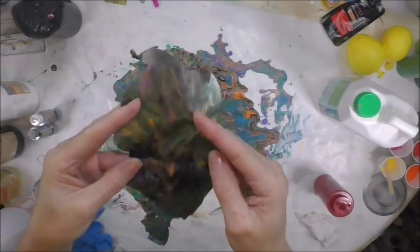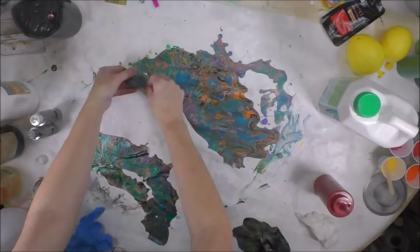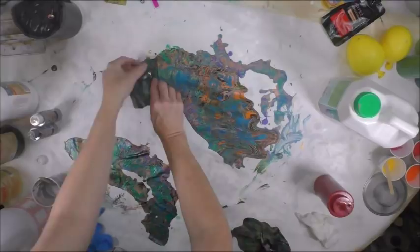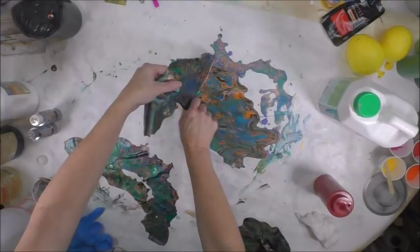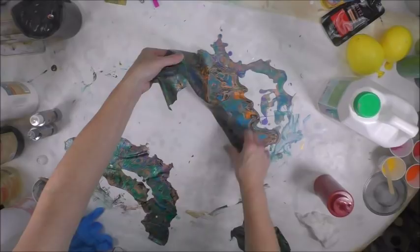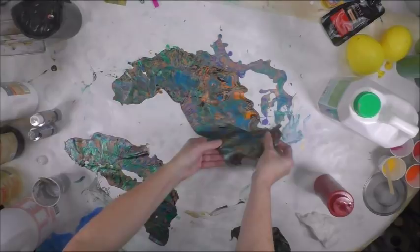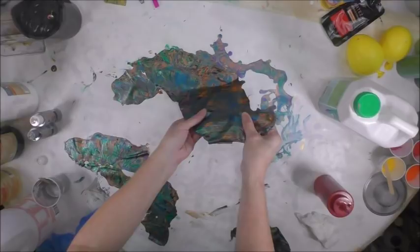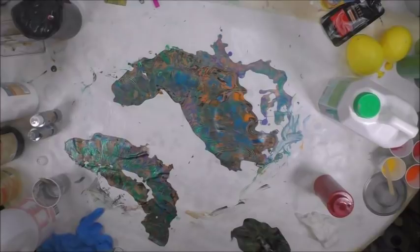Even on the back sometimes there are pretty things going on, so you always need to check the back. I still have to peel this part up, but I just want to show you how it comes off butcher paper — I'm sure parchment paper would do the same thing. Butcher paper has a plastic coating and when you have a lot of thick paint like this, you can peel it right off. The only thing is you can't let your paint fold over on itself, because if it does it will stick and you will never get it loose.